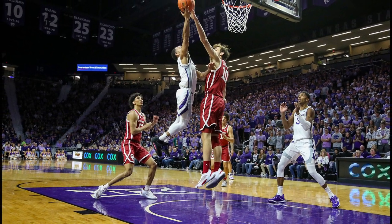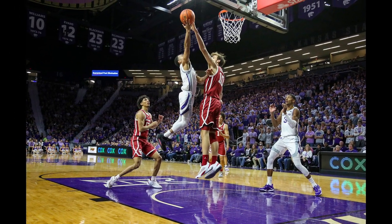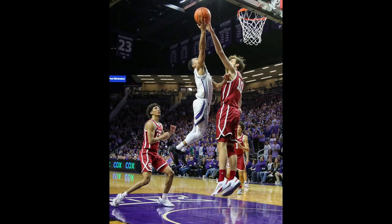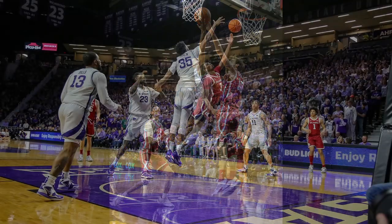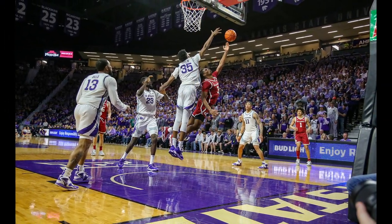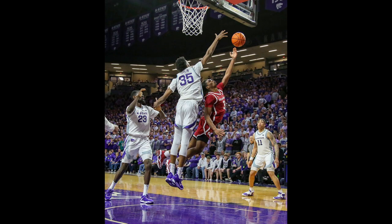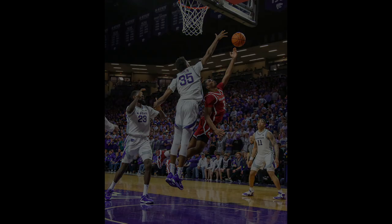Here are some examples with the 24-105 lens. I almost exclusively shoot this lens horizontal because it's so wide that shooting vertical gives you a lot of roof and a lot of floor. I find that I'm cropping quite a bit with this lens. I try to use it when the action is going to be right in front of me at the baseline or under the basket, but it's really kind of hit and miss and I typically end up cropping these images quite a bit anyway.